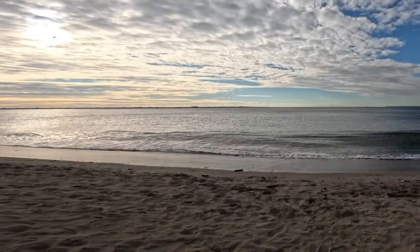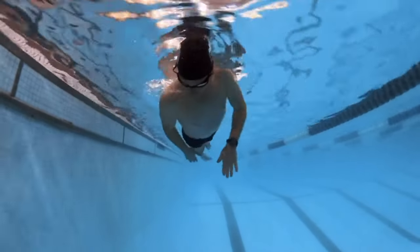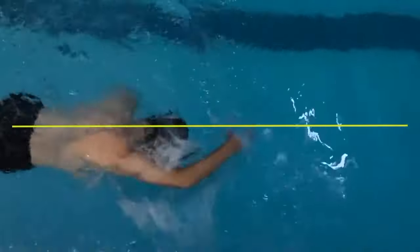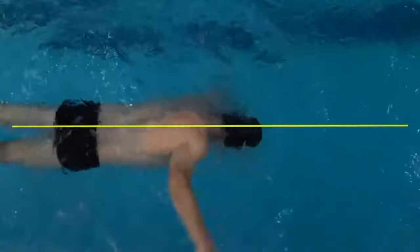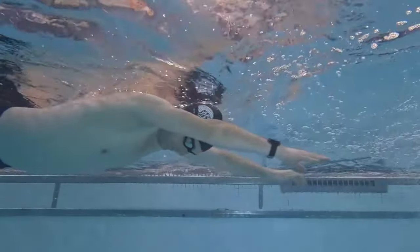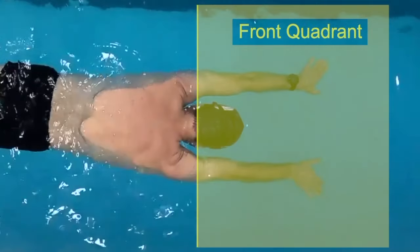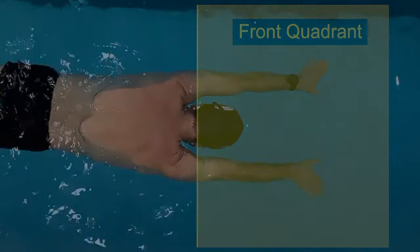To improve your freestyle stroke, prevent arm crossover, and reduce the risk of shoulder injury, focus on keeping your arms parallel in the front quadrant. If you're unfamiliar with the term front quadrant, there's a video explaining it in detail — the link is in the description below.